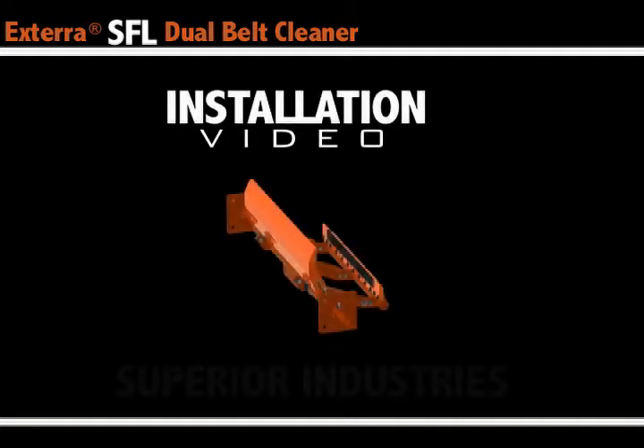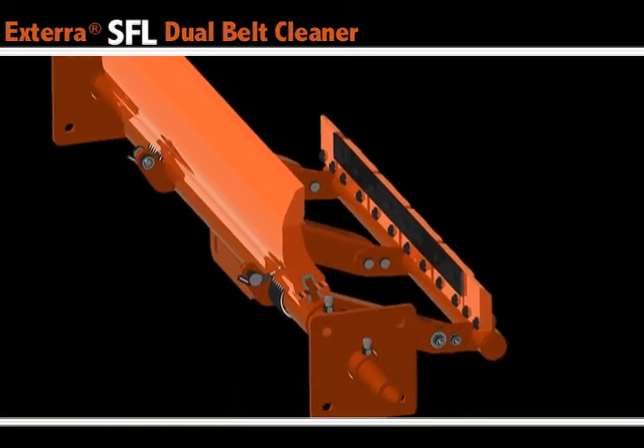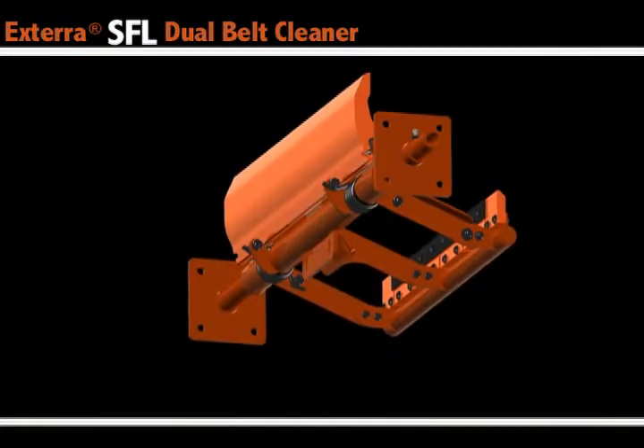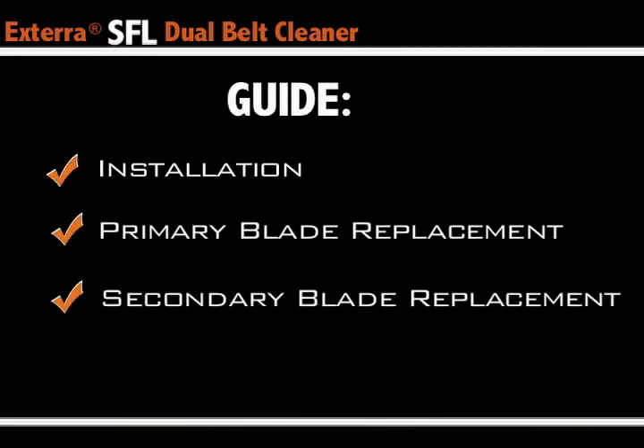So you're the new owner of an Xterra SFL Dual Belt Cleaner. First of all, congratulations. It was our goal to get you a primary and secondary cleaning option without the pains of mounting two units or maintaining scraper tension. This instructional video will have three parts: the installation of the Xterra SFL Dual Belt Cleaner, and then replacement instructions of both the primary and the secondary blade.